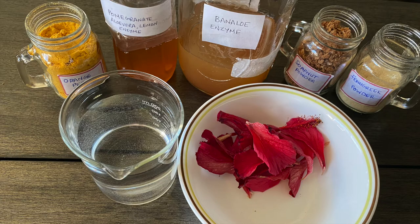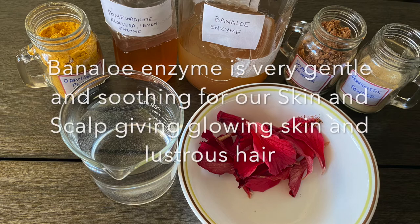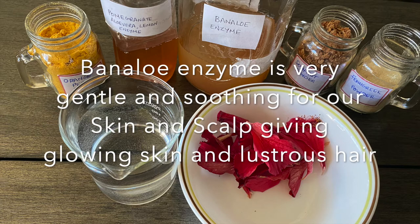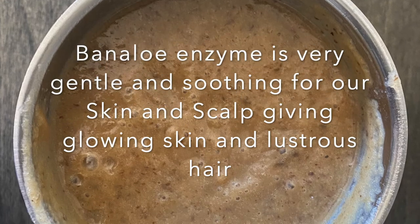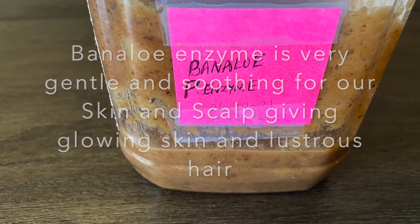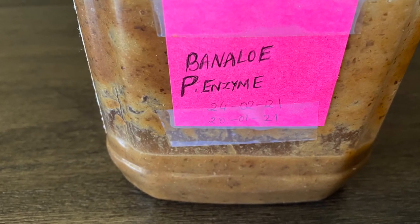To use this product externally, we can add it to our shampoos and body wash soaps since it is very gentle on the skin and scalp, giving glowing skin and lustrous hair. The leftover banana peels and aloe vera gel can be ground into a mixture and used to make body wash, hand wash, or any scrubs for our skin.